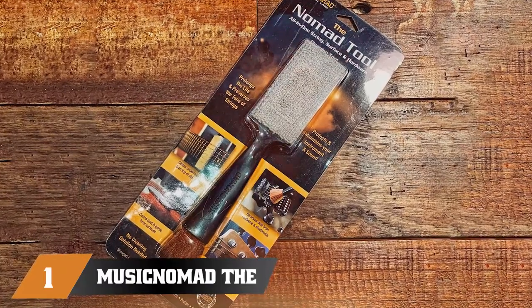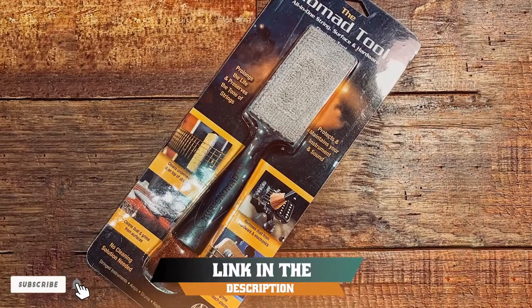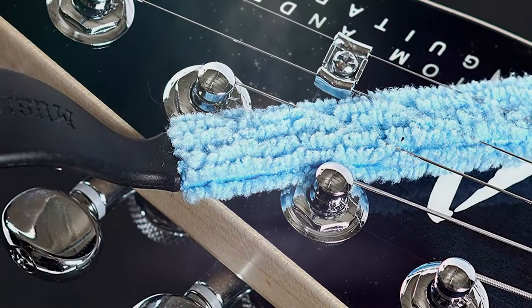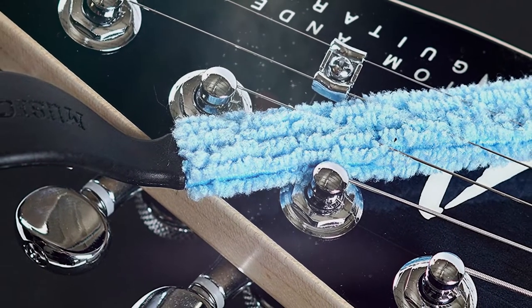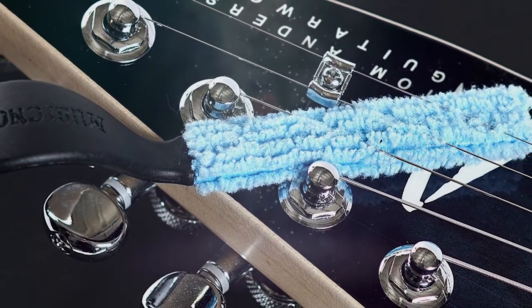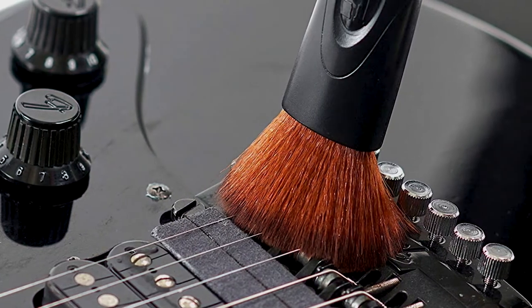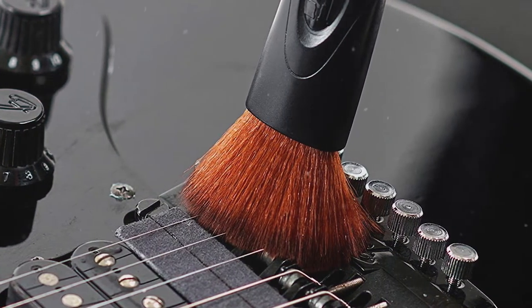At the first position of our list, we have MusicNomad The Nomad Tool Set. For players who don't want to, or can't, use solutions, the solution-free MusicNomad The Nomad Tool Set is a good choice. Highly affordable and with fast delivery to most states, this product makes a convenient companion for other cleaning and buffing cloths.